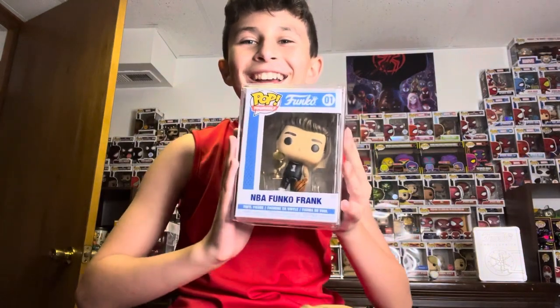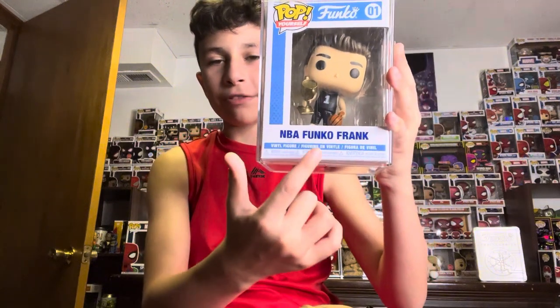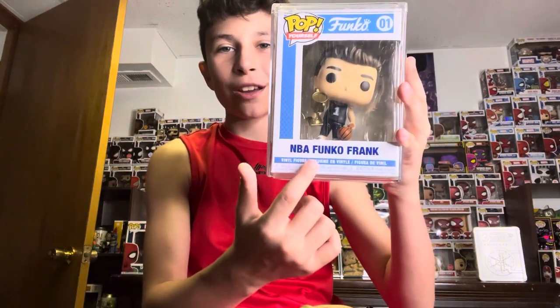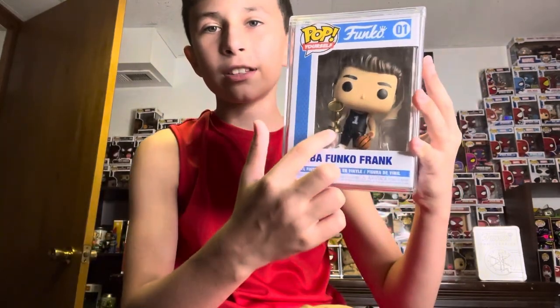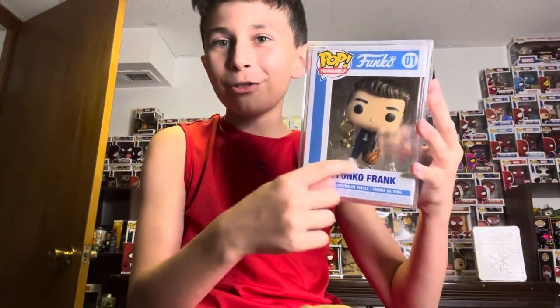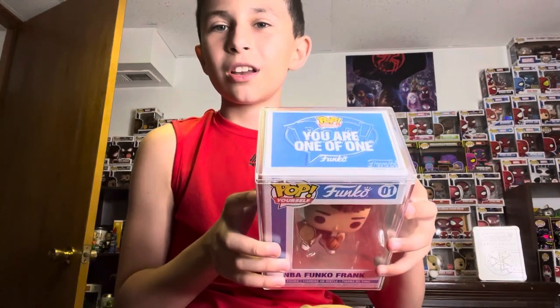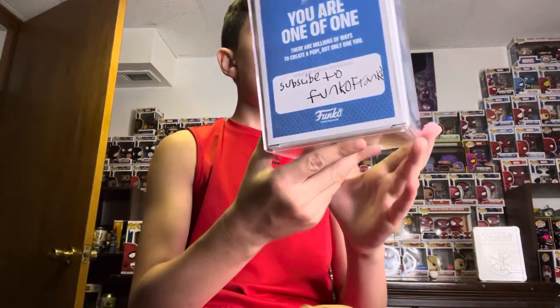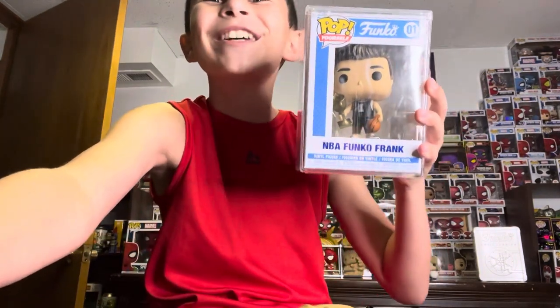One of my birthday presents — even though my birthday is on the 27th, I opened one early. It's my own Funko Pop, a Pop Yourself. Because Freddy Funko is dressed up as other characters, my mom decided to do that with me. It says NBA Funko Frank, and the character looks like me with the hair and the trophy and the basketball. On the top it says 'you are one of one,' and you can put a little message on the back — so I put 'subscribe to Funko Frank.' I'm so excited that I got this.